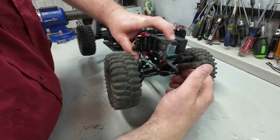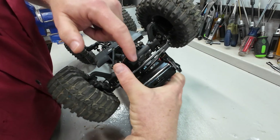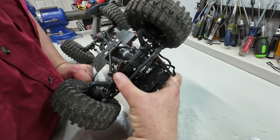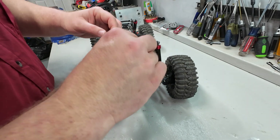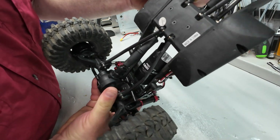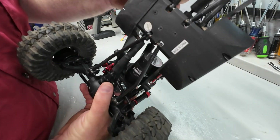Now we have a little bit of a problem. If you put it to where the spool is forward — hope you can see this on the camera — the steering linkage is actually through the spool there on that side. That is not very good. If we flip it around to where the spool is in the rear, then the spool completely clobbers the panhard rod and the panhard is in the way right there. So we need to do something different here in order to create some more room.